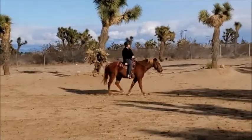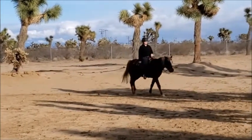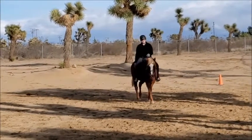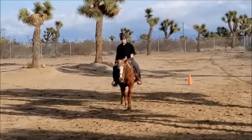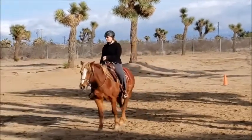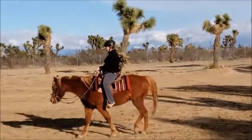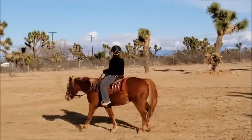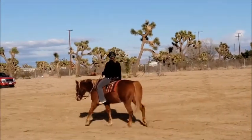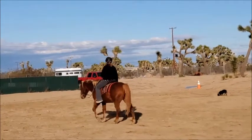Anyway, now we're just walking, just chilling. Got my hand down. I'm just doing one rein — we're just neck reining here. It's funny because I'm riding and I'm like, oh my gosh, that was a lot of work, and I'm huffing and puffing. And I think he is too, because we're so out of shape.